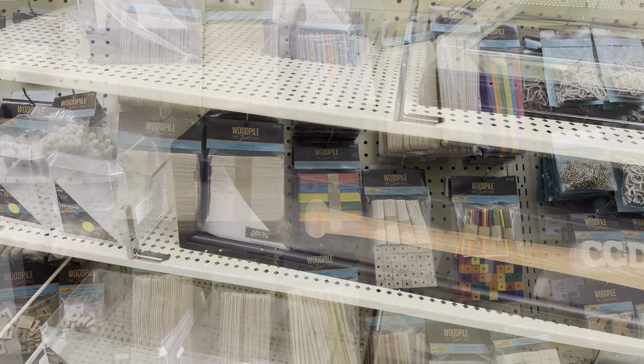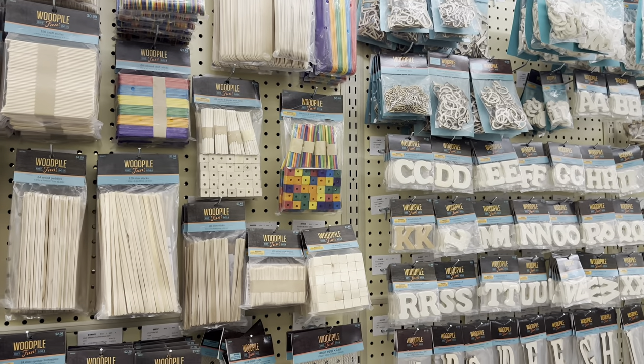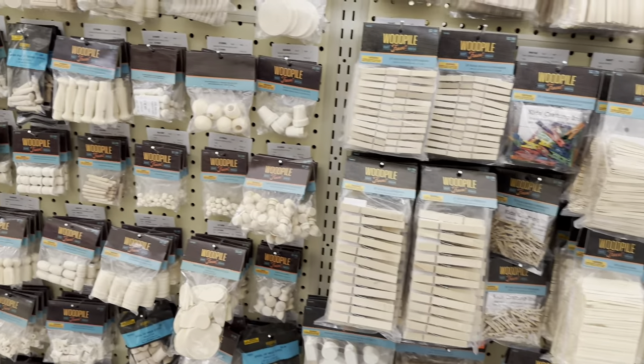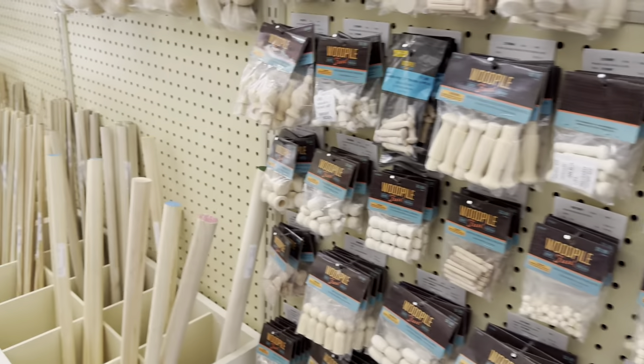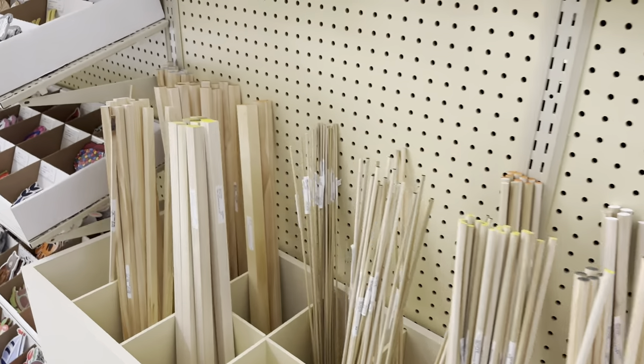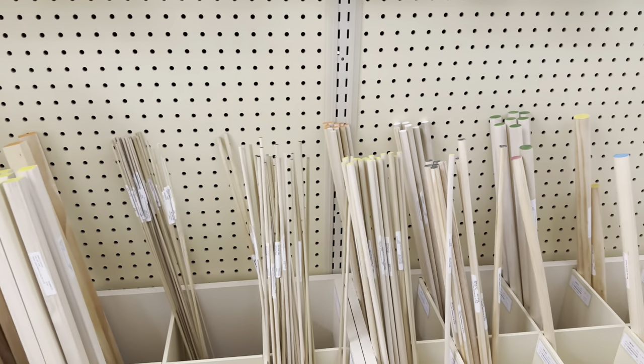In this aisle there are all kinds of wooden pieces and popsicle sticks, detail parts you could use, and dowel rods. They have nice large pieces here as well, so it's good to know you can get things here for scratch building.